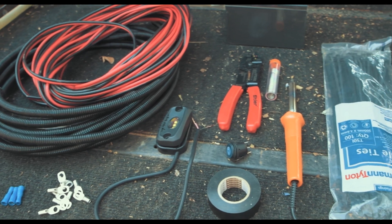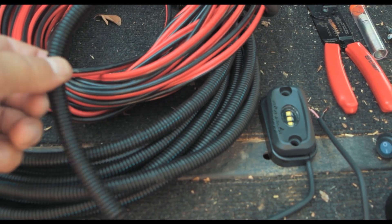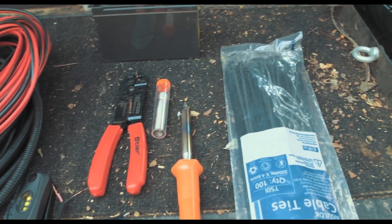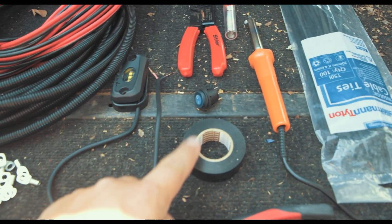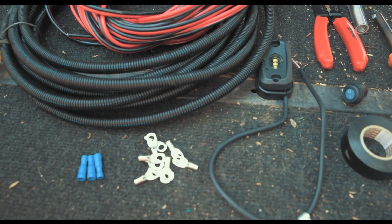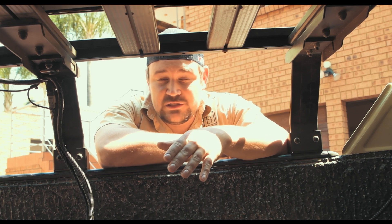This list is not extensive and you may need a few extra things, but what I'm using today is basic vehicle wire, some corrugated tubing — a plastic sleeve to protect the wire from rubbing when you go off road — the rocker switch, a crimping tool, a soldering iron with solder, cable ties to keep the wiring neat, insulation tape, the LED, and some lugs to connect to the battery terminals.